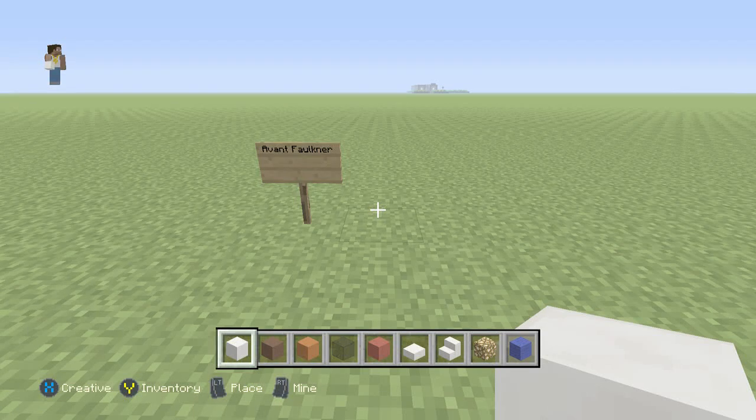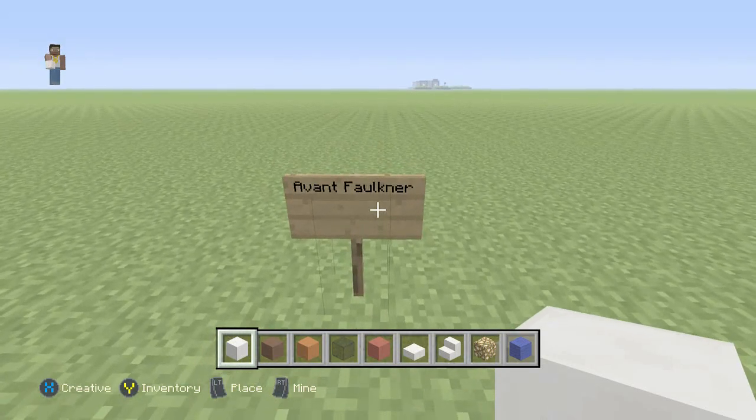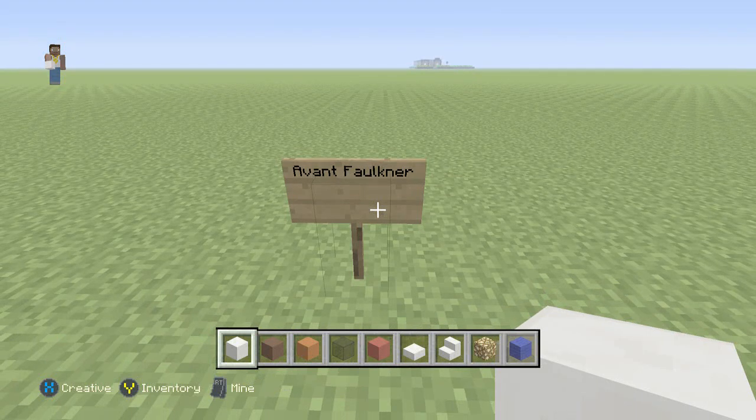What is up YouTube? Jaybarn2024 here and today we're going to be building a Dairy Queen. Today's subscriber of the video is Avent Faulkner. Thanks for being subscribed.